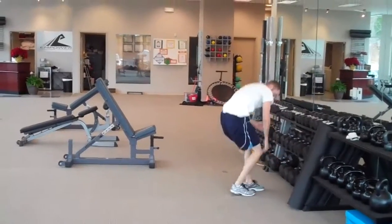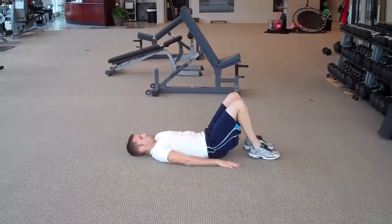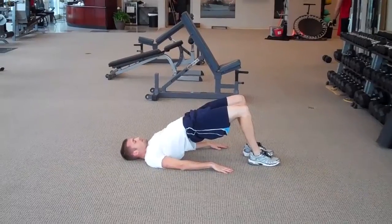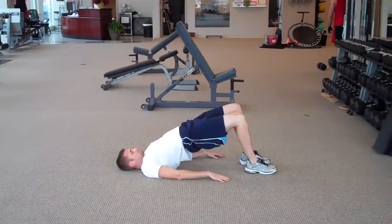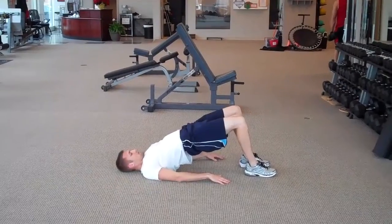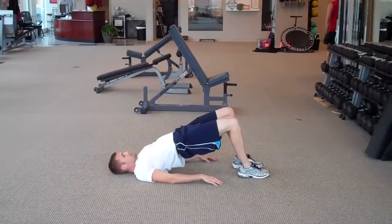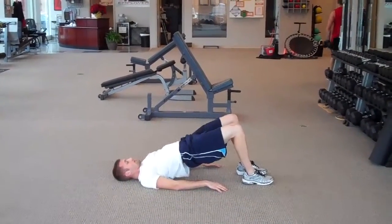And the last one is supine bridge for one minute. Line flat on the back, hands can be out to the side for balance, pushing the hips up in the air. Squeeze the glutes together. Hold tight, try to keep everything tense through the body. Keep the squeeze. 20 seconds. 5, 4, 3, 2, 1. Good, all right.